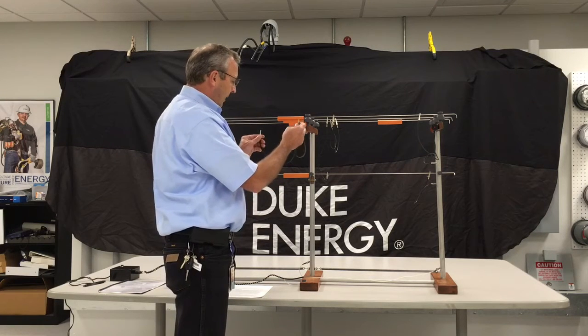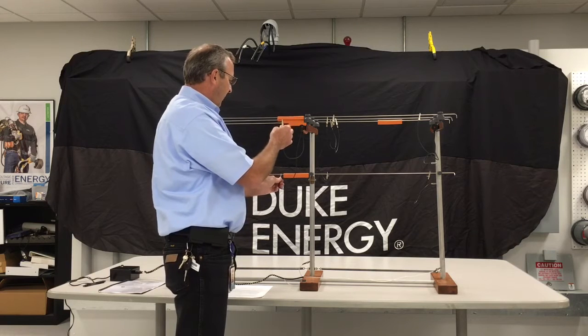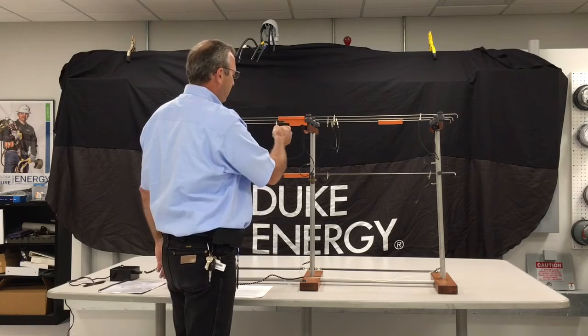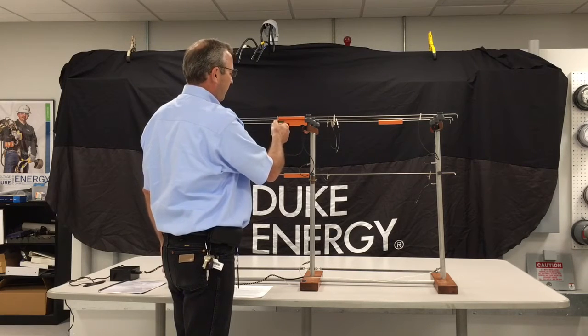We can basically simulate the lineman's feet on the pole and then the lineman's hand on the conductors, working on the conductor.